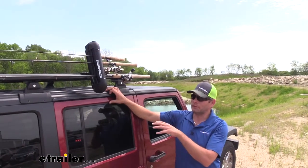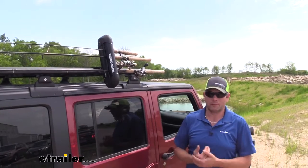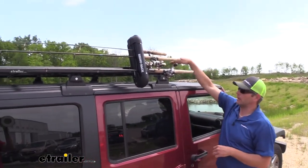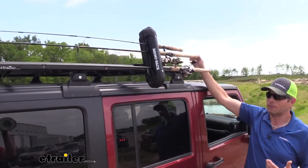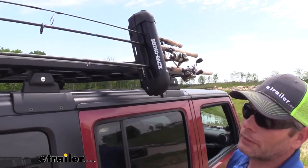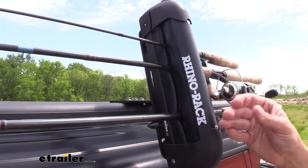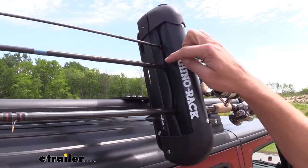Something I also like is the accessibility — we're able to easily get to these rods on the side. While on a sedan it might not be a big deal, when you're dealing with jeeps, SUVs, or trucks it can be pretty high. With the Pioneer Rack you could mount a fishing pole holder on the top, but then you'd generally have to climb up there to release it. Using the brackets we're able to get this off to the side, which not only gives it a cool look but makes it really easy to get to each one. We've got really good hold — the pads are designed to compress and hold the rods in well.